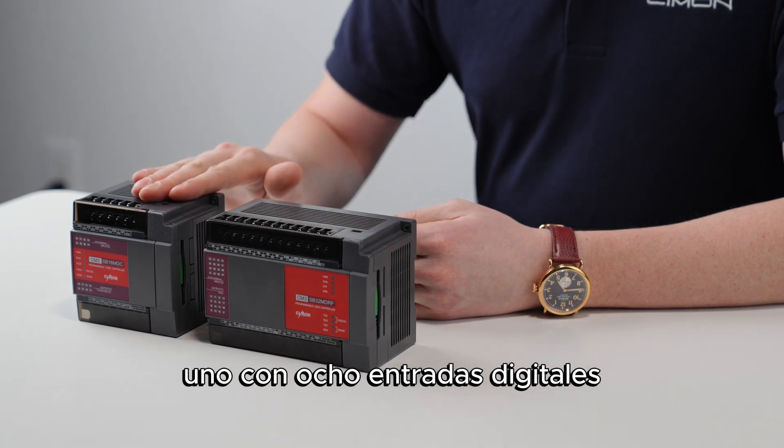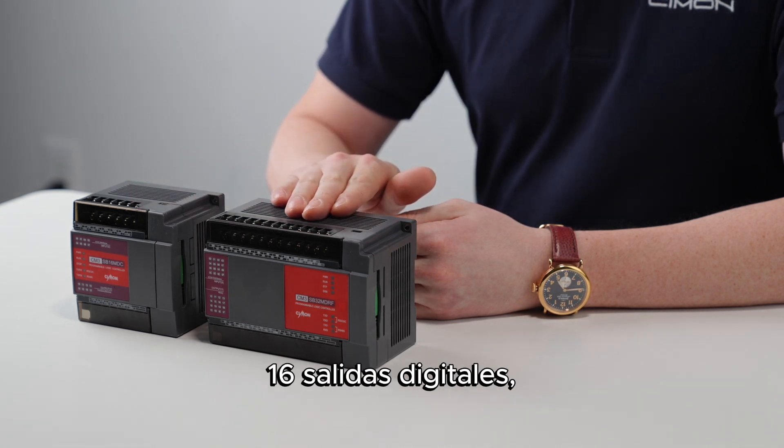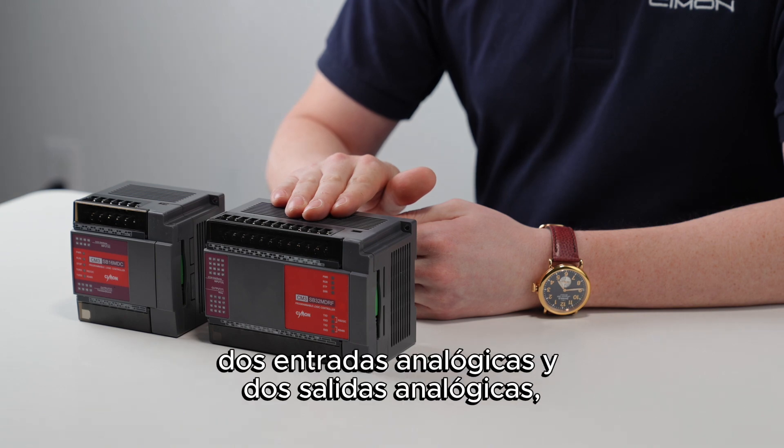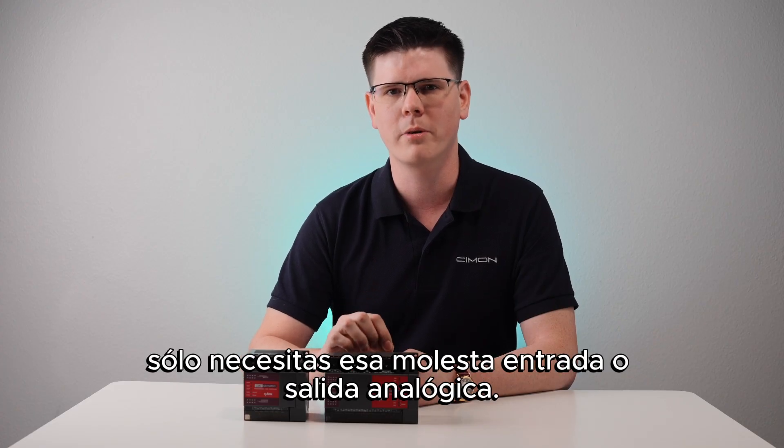These are the MicroRes units — one with eight digital inputs and eight digital outputs. The other with 16 digital inputs, 16 digital outputs, two analog inputs and two analog outputs, because sometimes you just need that one pesky analog input or output.